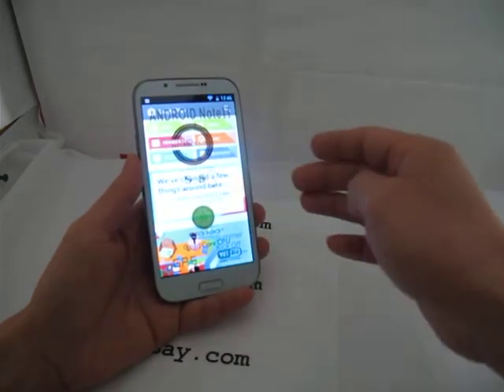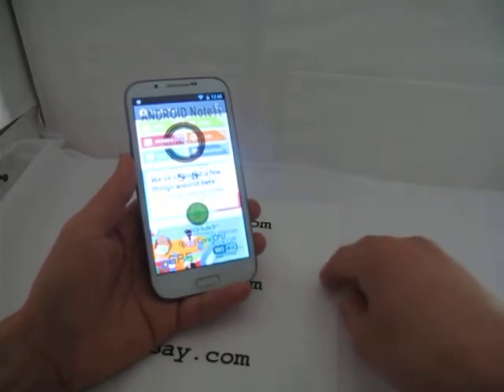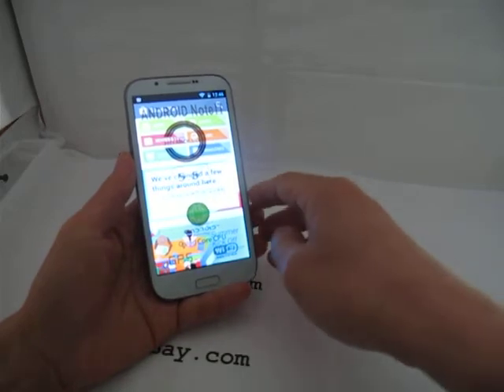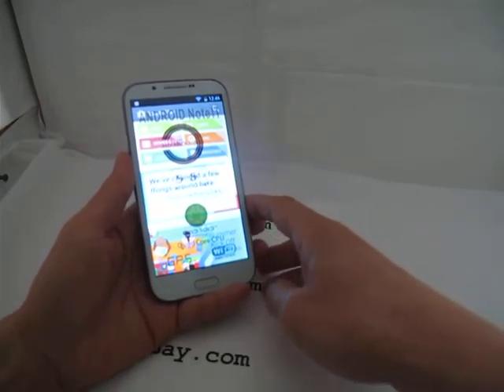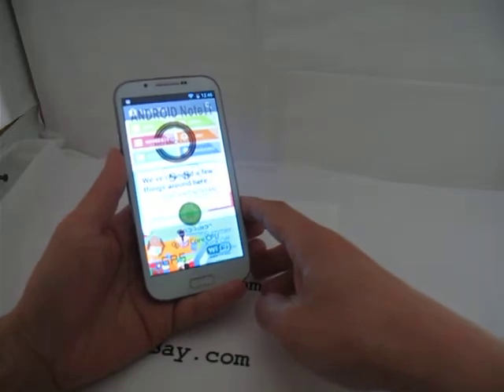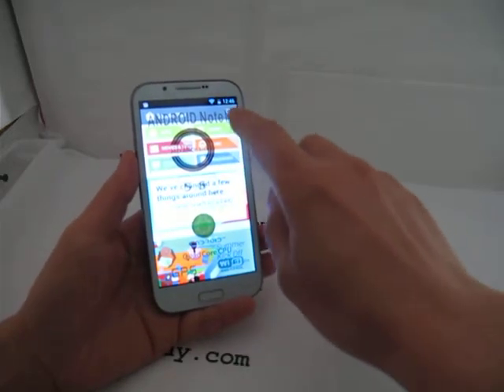The Google Play Store has apps, games, movies, TV, music, magazines, and books. As of right now there are about 870,000 apps and games — quite a lot. Whatever you want, you can download and play on this device.